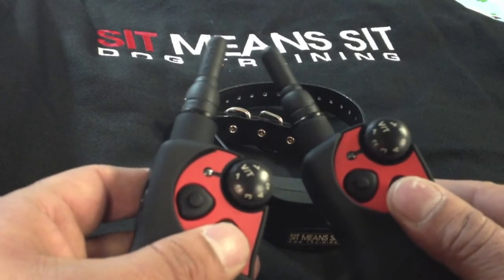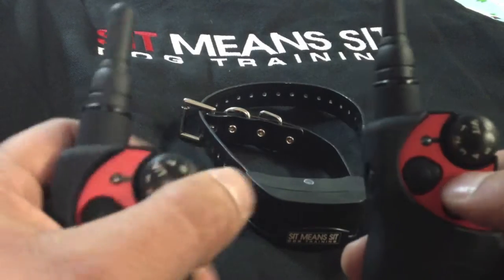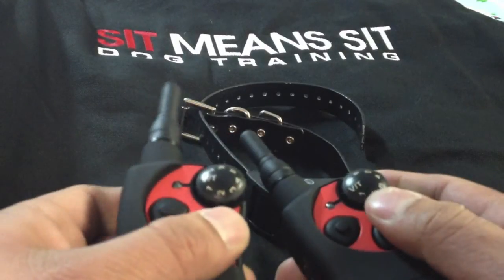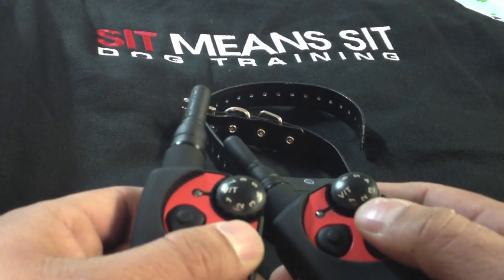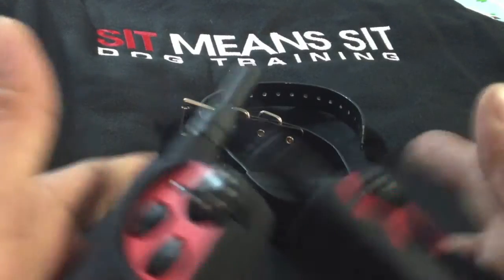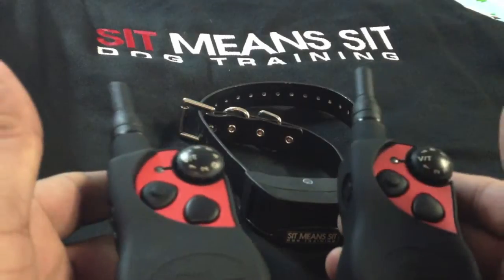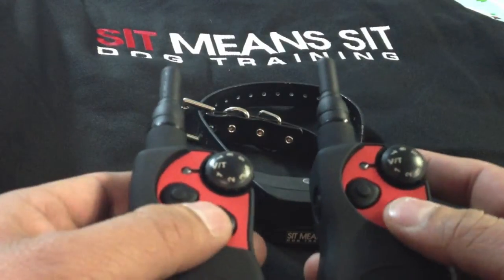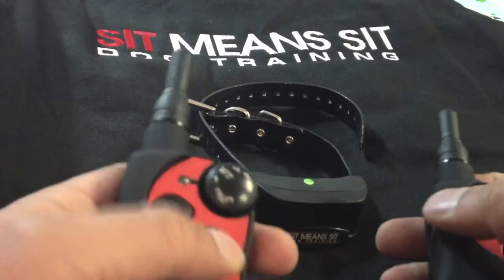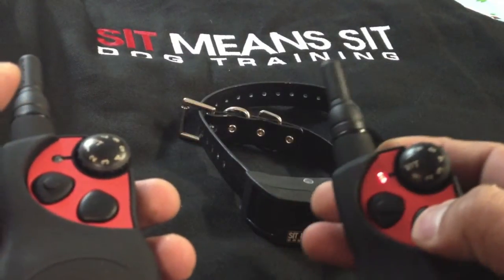This is a tutorial on how to change the frequency on your Sit-Meet-Sit remote. Should you run into any complications, any cross-frequencies, or maybe a client wants to have two remotes for one controller or multiple dogs. You'll see that the collar is synced to this remote, not to this one.